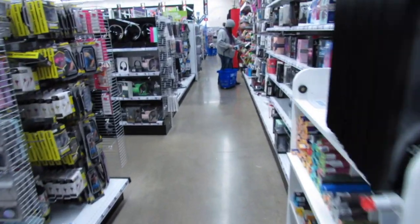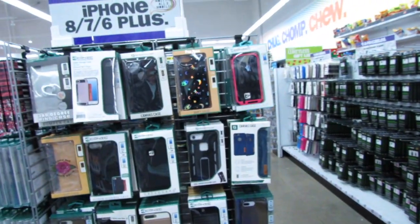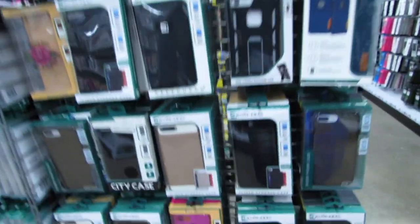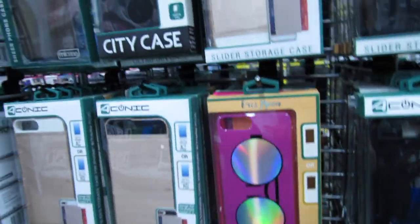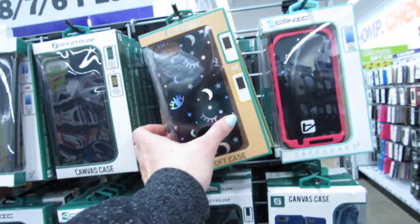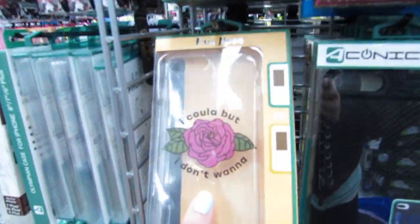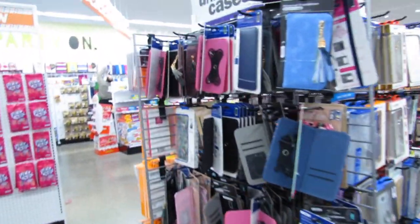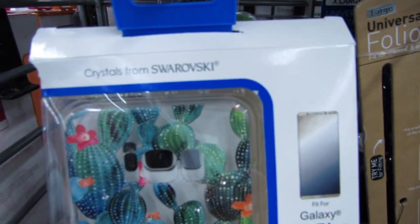Let's head over to the phone cases, because I got a request to show some phone cases for iPhone 6. So I'll show some cases for 6, and other cases that I might see that are cute. This one says it's for 7 plus and 8. This one is for 7 plus and 8. It said there was supposed to be some for 6 there. And I have the universal cases.